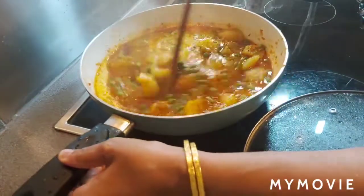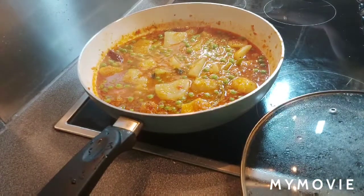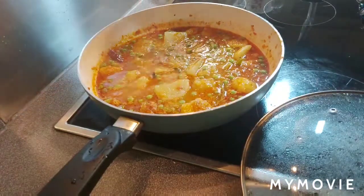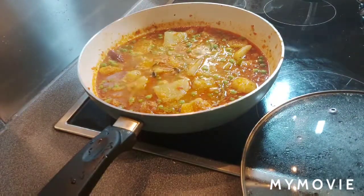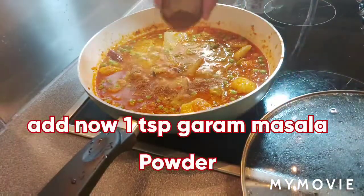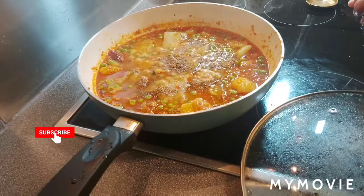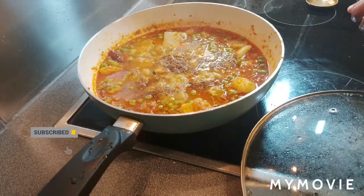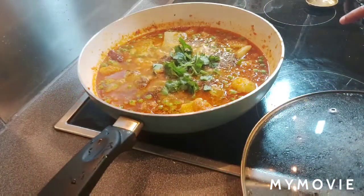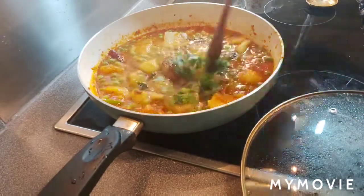Check the spiciness — I'm adding another half teaspoon of salt as it needed more. Now that it's boiling, I'm adding one teaspoon of garam masala and one tablespoon of fresh coriander leaves. Mix and cook.